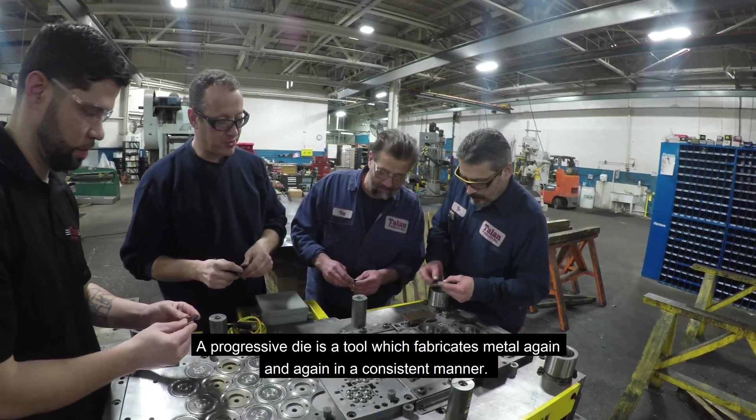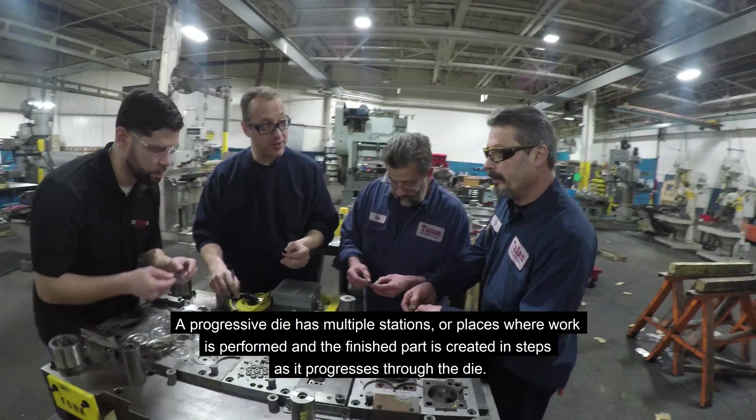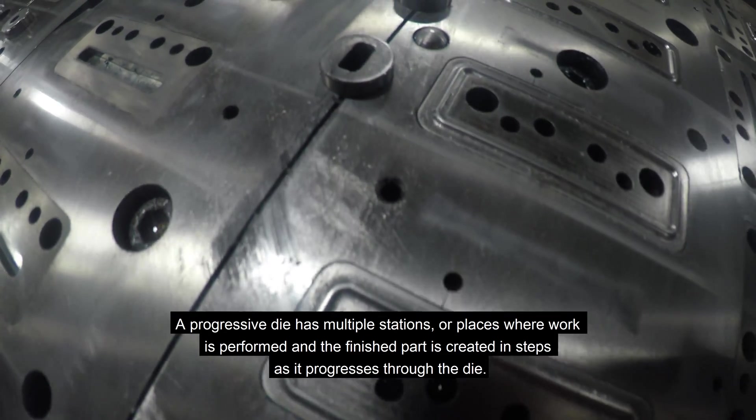Here are the basics. A progressive die is a tool that fabricates metal again and again in a consistent manner. A progressive die has multiple stations or places where work is performed, and the finished part is created in steps as it progresses through the die.